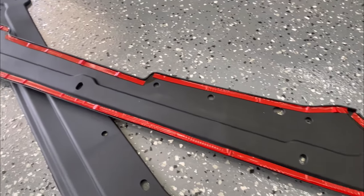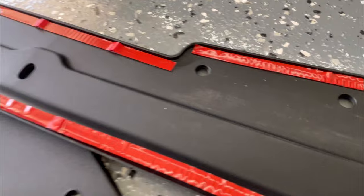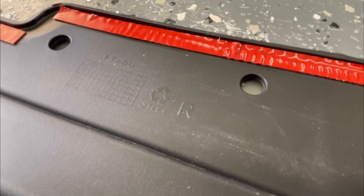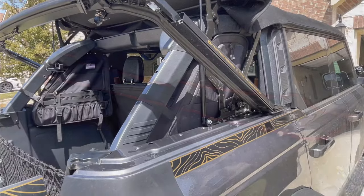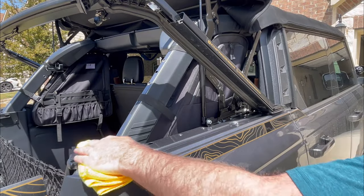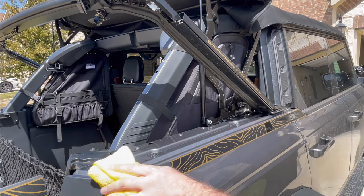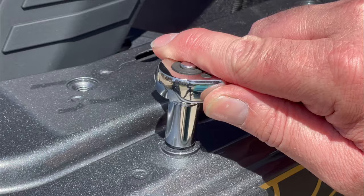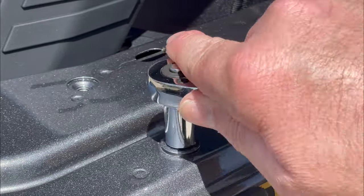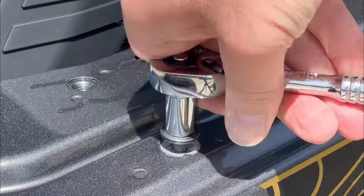These attach to the top edge of the cargo area by the 3M style adhesive, and then there are two bolts that you'll remove and replace once this is installed. With the soft top frame in its open position, thoroughly clean the area and make sure there's no dirt or debris. The instructions say to remove the whole soft top completely and three bolts, but actually you only need to remove two bolts and you don't have to remove the soft top at all.